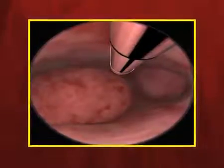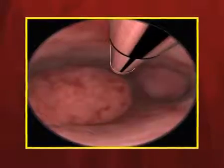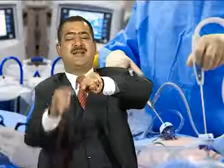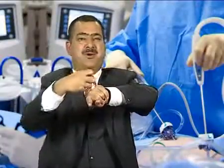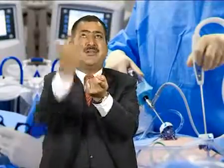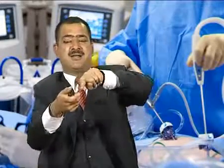With a 0 degree laparoscope you cannot see the peripheral, roof, or floor of the abdominal cavity. With 90, 45, or 120 degree laparoscopes, you can see the floor and the roof by rotating the camera. That is the beauty of having different angulated laparoscopes.